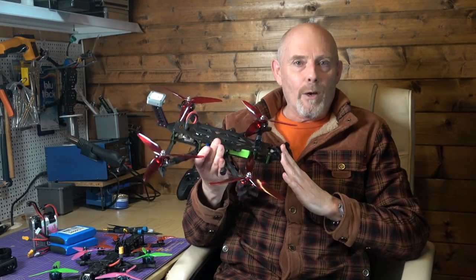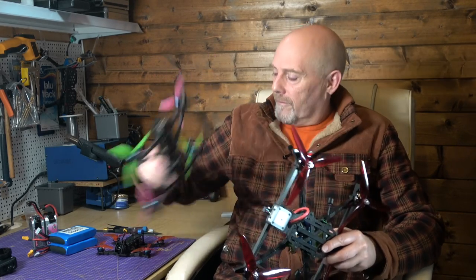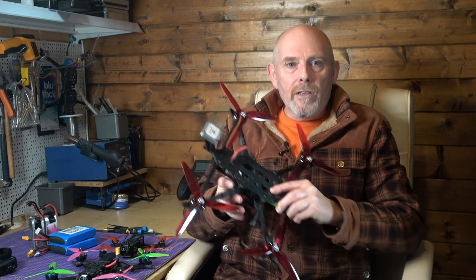This fantastic thing of beauty is the AOS 7. It's the 7-inch big brother of the AOS 5 and the AOS 3.5 family designed by Chris Rosser. Just like these, it's designed to be a very low resonance frame and it's got some novel design features that I think make it the best 7-inch quad around.